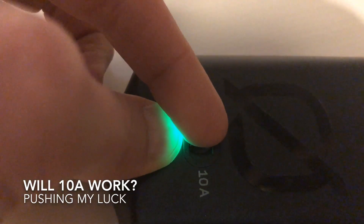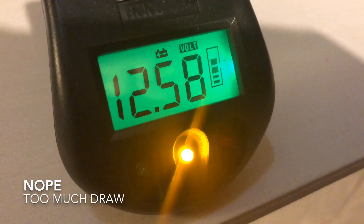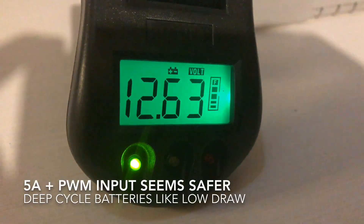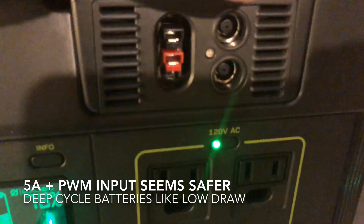Let's push our luck and try the higher 10-amp setting. That's not a good idea — you can see it's an orange light, which means the battery is pretty stressed out. So we're going to switch it back to the five-amp position, and that makes the battery happy again.